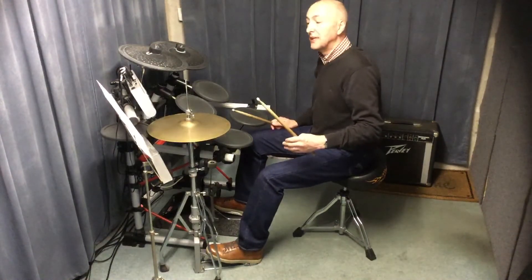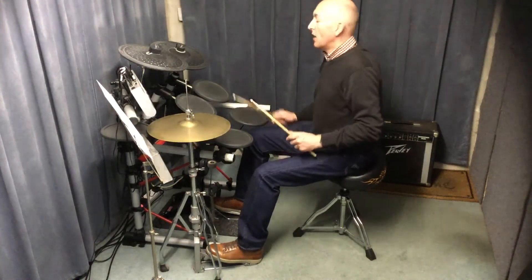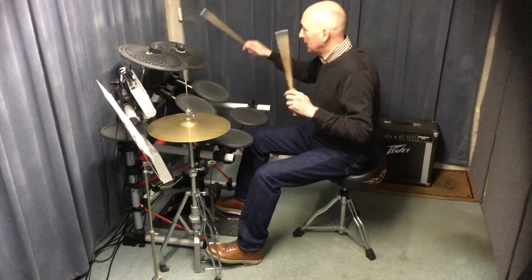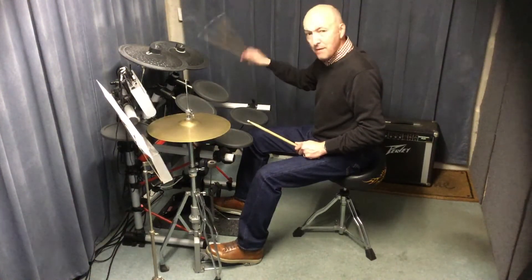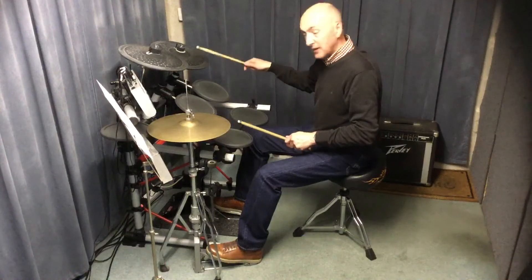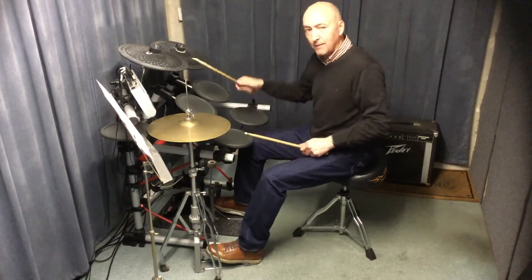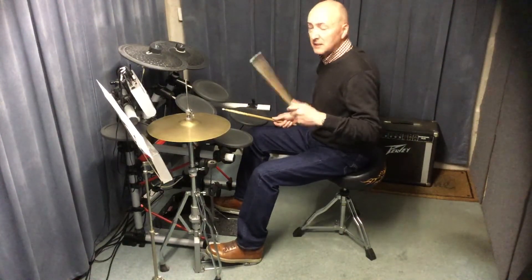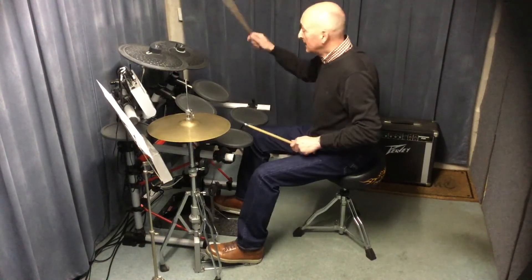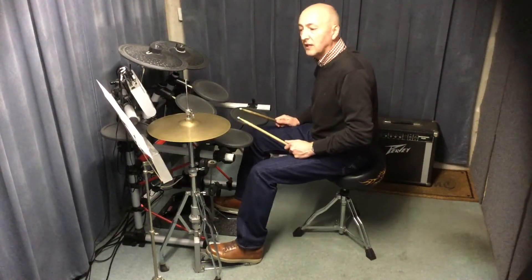Don't worry too much about that - just think 'evenly.' If you remember doing Galaxies on the beginner's program, we used 'evenly' there too. In the third bar you go: one, two, evenly - 'e' and 'n' on the ride cymbal with the bass drum, and 'lee' is ride cymbal with the snare. So in the third bar, second half, you get that classic riff feel: one, two, evenly, like that.